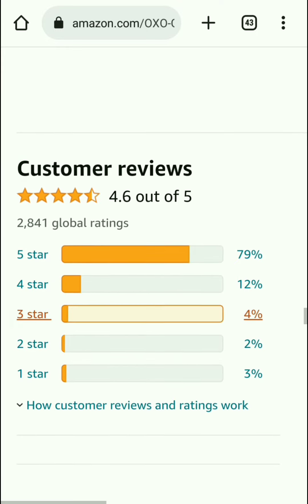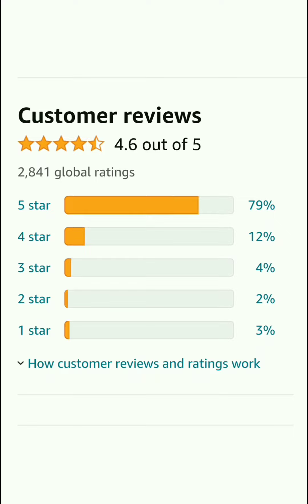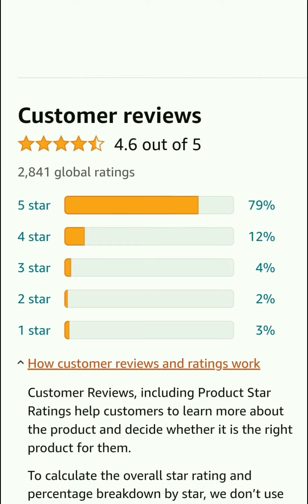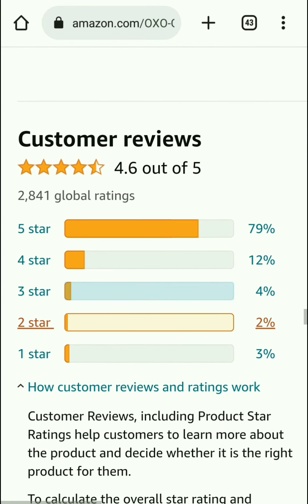Everyone, that's some information about this coffee maker. If you're really interested to buy it, please go to the video description for more information and to purchase. If you like the video, please subscribe to the channel and click the bell icon for more best product reviews. Thanks for watching the full review!